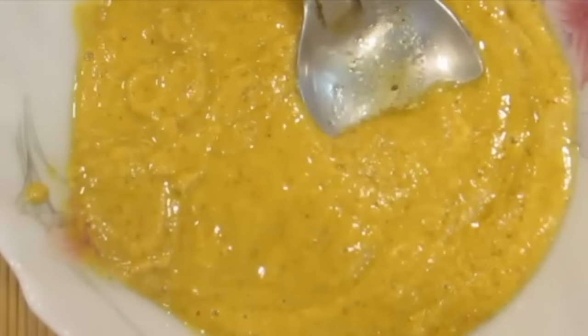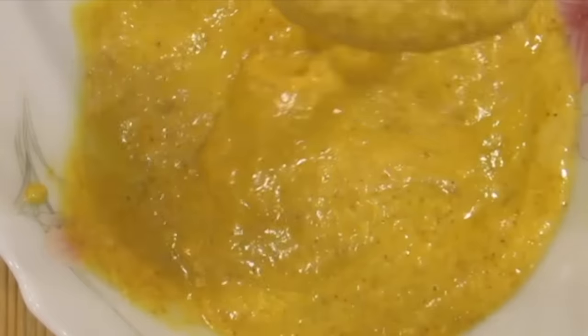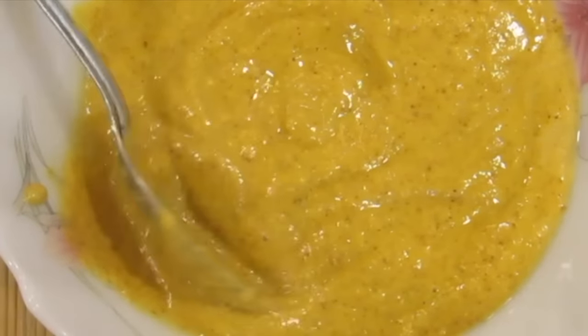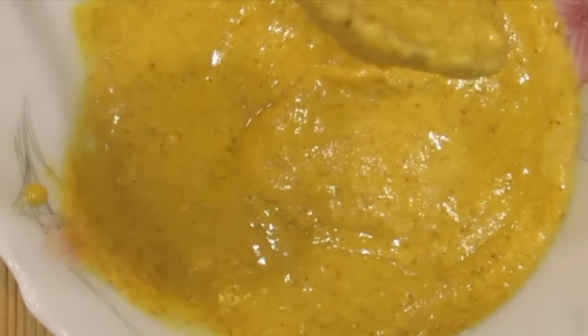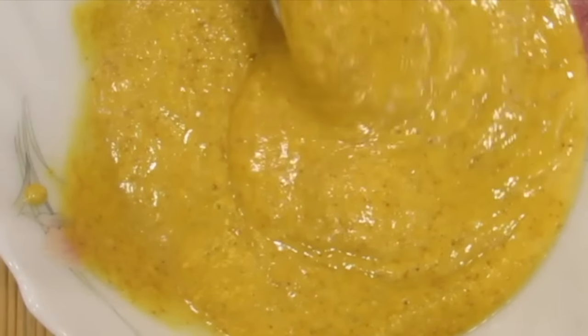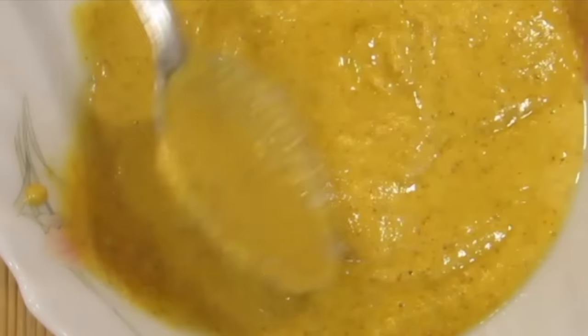I like to have it like a thick smoothie or like a porridge. I blend it super well in the blender and drink it — wow, it is super filling, super healthy and an amazing breakfast. Pineapple is a super choice for a metabolism-boosting breakfast.